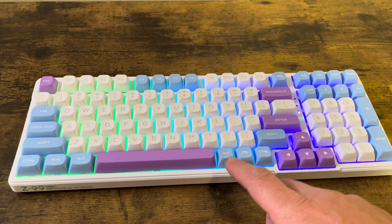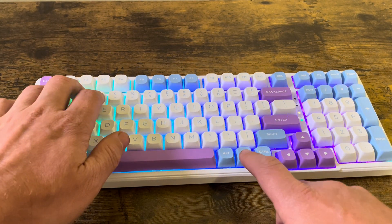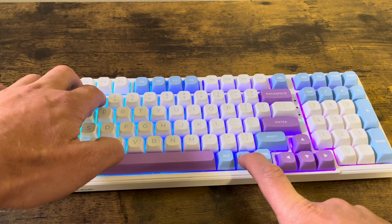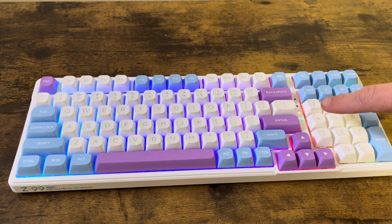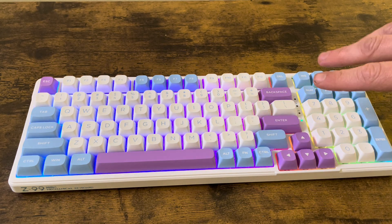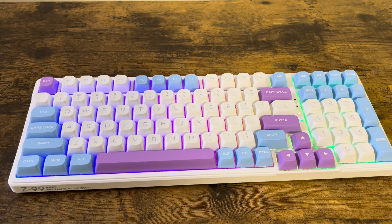Then we can go on our computer and select this keyboard to pair with. So we press function 1, 2, 3 — and now it is blinking pink. So now it's ready to be paired. Once it's properly paired up, this light will turn solid and you can go ahead and use your keyboard.